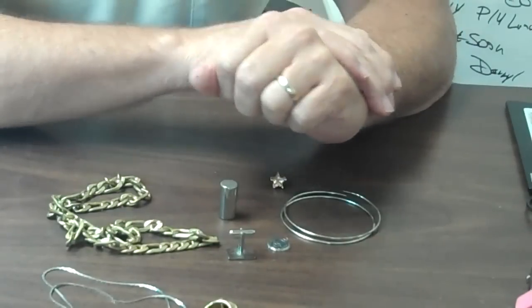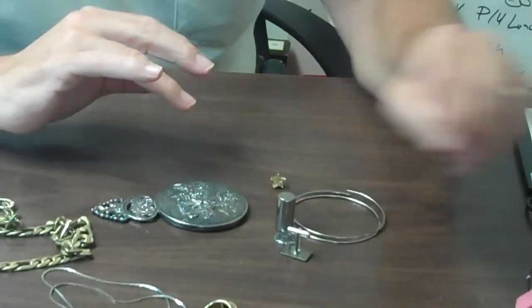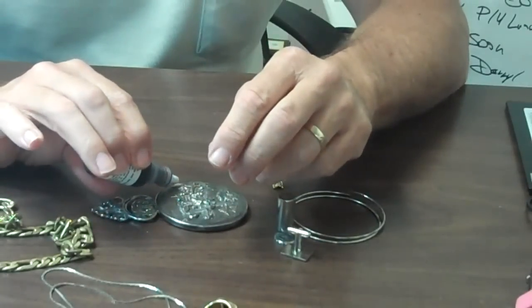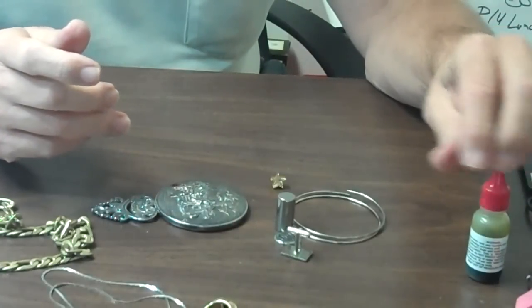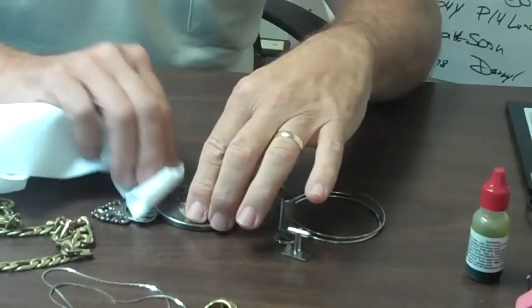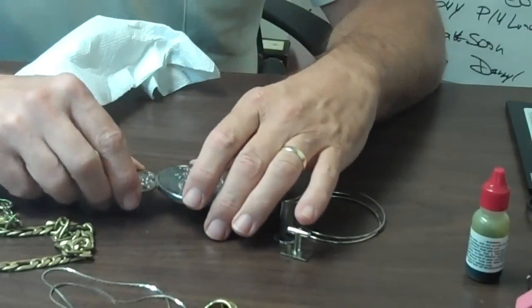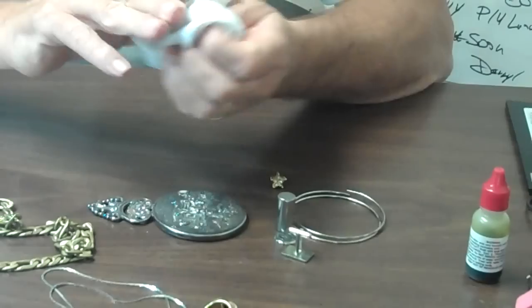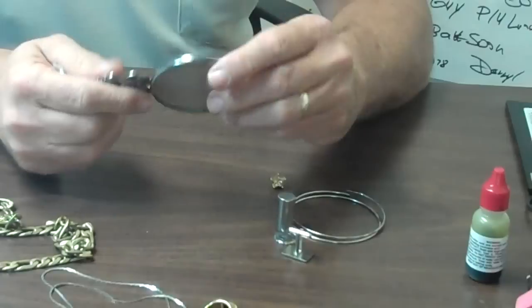So you have to do an acid test on things. Sometimes you get items in like this little mirror. You might say, well, I'll just put a drop of acid on here and test to see if this is genuine. Now this mirror happens to be plated, and in the acid test it does turn a bright red. But it's a plating, and if we were to put some gold acid on that spot where we tested, we'd probably start to get a bubbling from the material underneath. This was not genuine.